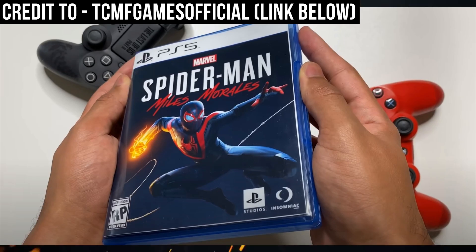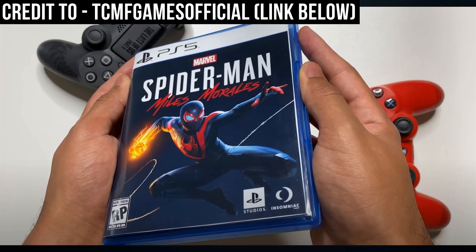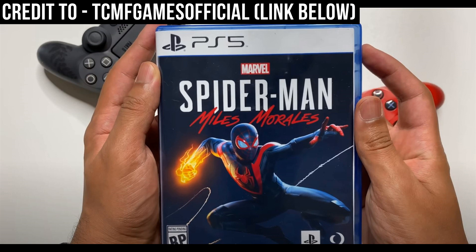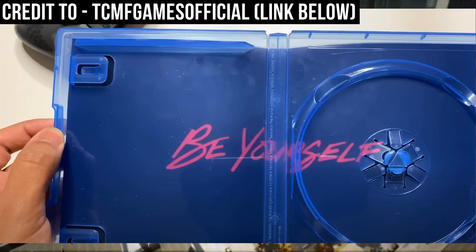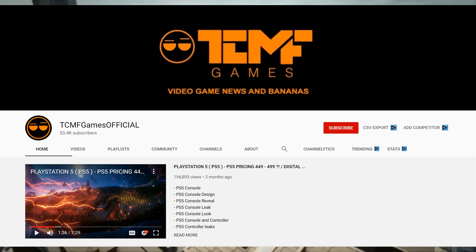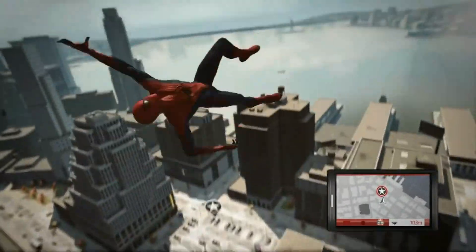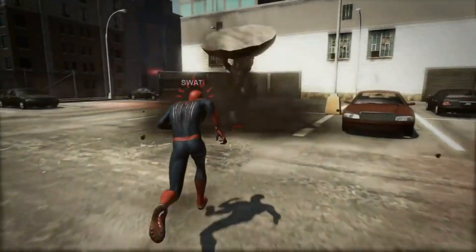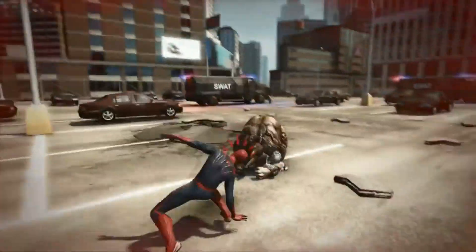Kicking things off, what you see in the background is a case for Marvel's Spider-Man Miles Morales — except it's one a guy made entirely by himself. It's super cool because it's not just a cover; he went to the extent of doing the back of the case and even the inside, which is a really cool touch. Big shoutout and credit to TCMF Games — I'll link the original video in the description. The attention to detail he achieved purely as a fan, with hardly anything released by the devs, is really impressive and gives you a feel for how the game will look in the flesh.